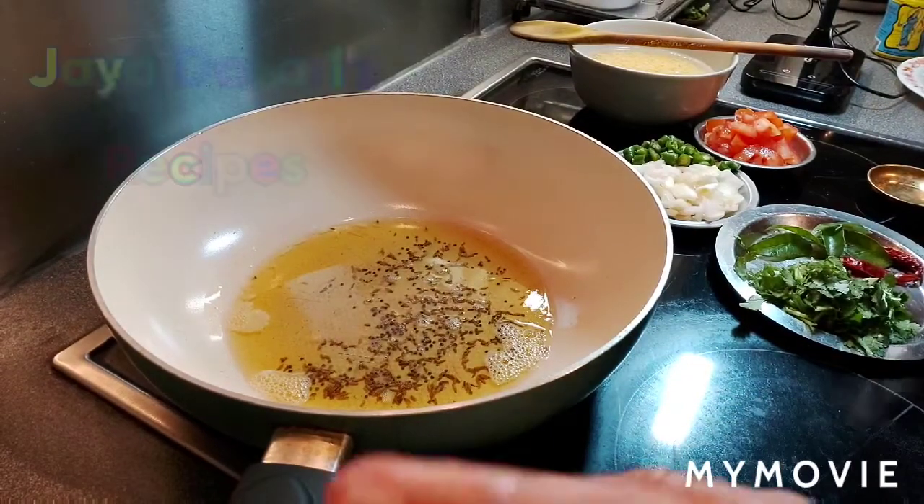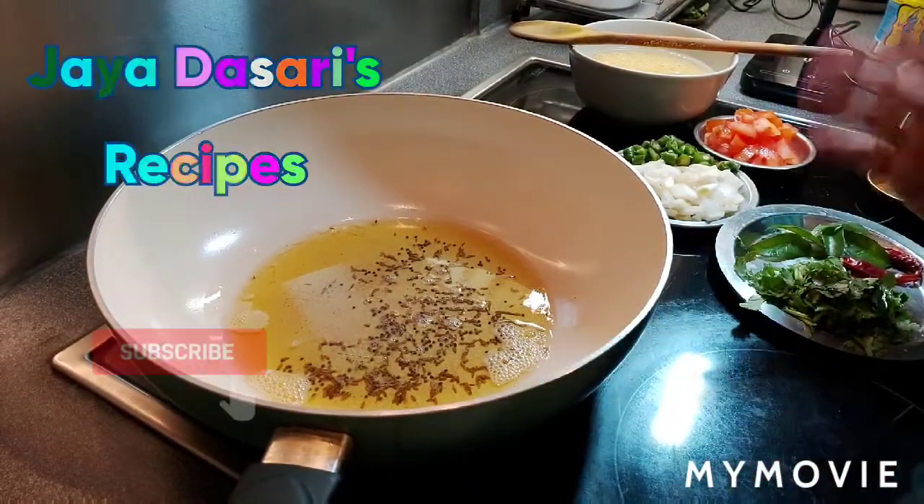This is a very quick and easy recipe. I'm going to give all the ingredients list in the description box.